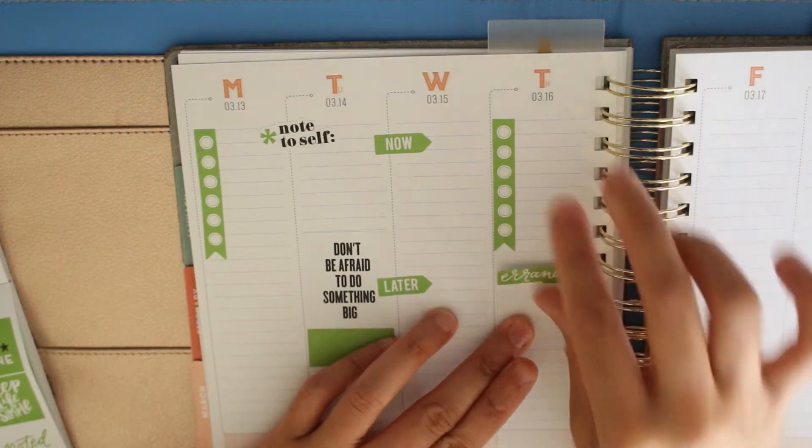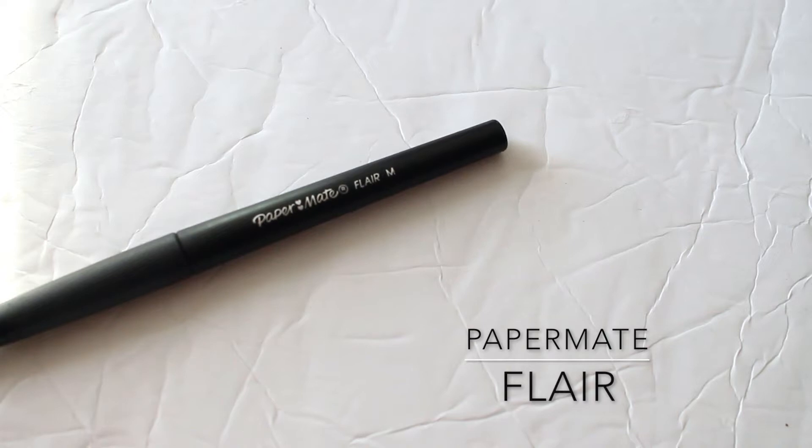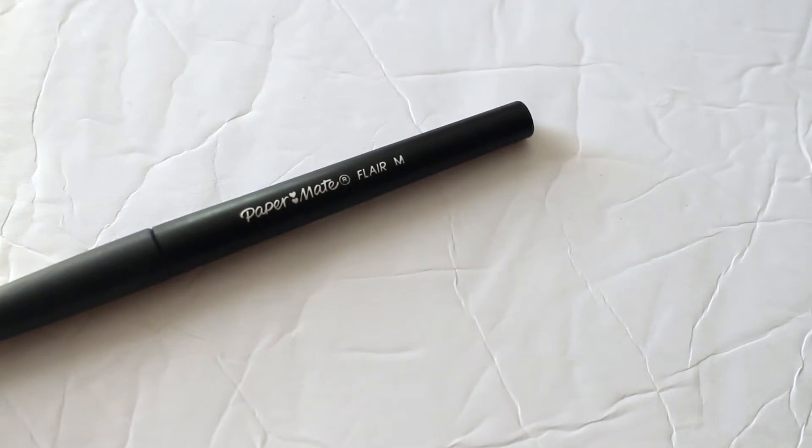I'm adding one of these errand stickers because a meeting of mine got moved to next week. This is a Paper Mate Flare pen I will be using — I love Paper Mate Flares, they are awesome. If you don't have any, please get some in your life.